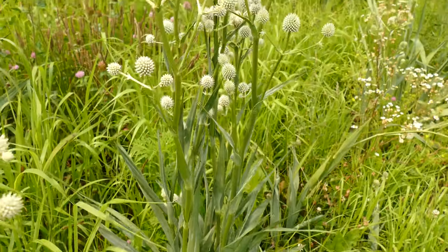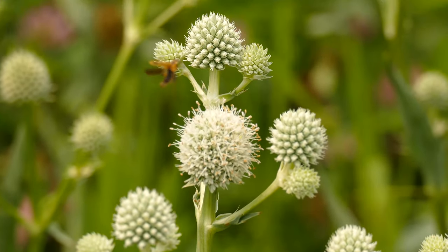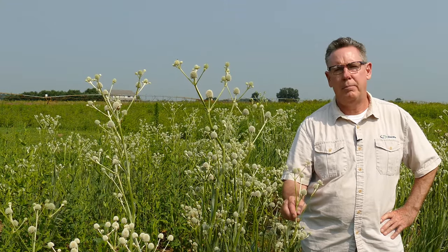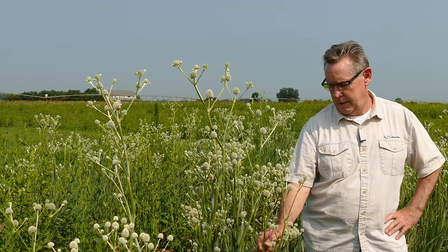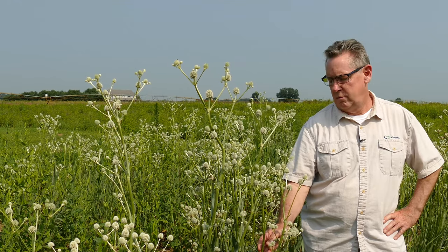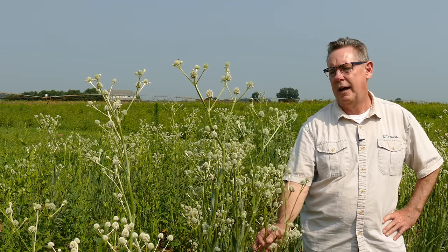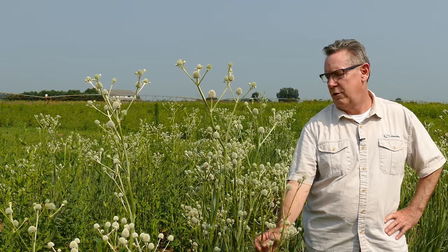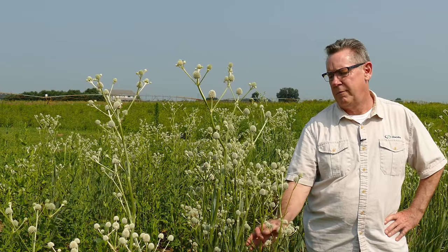Eryngium yuccifolium, also called rattlesnake master, is one of the more exotic-looking native plants. This is the whole bloom display here — a series of small white flowers. It's a great pollinator plant, pollinated by a multitude of bees and caterpillars. It has a deep taproot system. This is an upland dry plant that likes full sun and sandy soil, though it's pretty adaptable. It's about mid-July right now, so the bloom just started a few weeks ago and will last at least a good month.